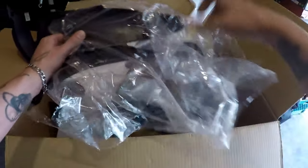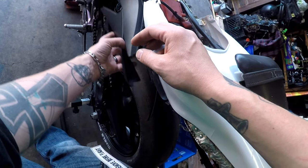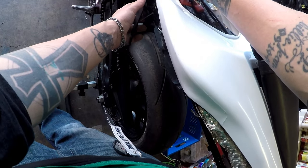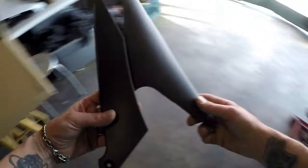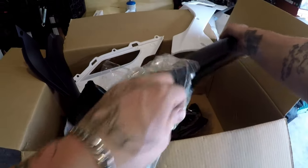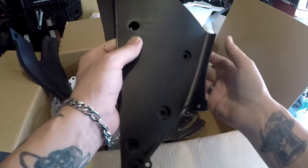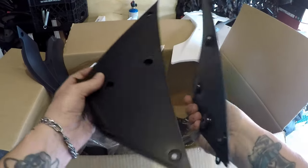Loving it guys, loving it. I know that one goes right here somewhere. I know these are the side ones — put that there. Yeah, I think I'm gonna keep it the white and black. I think that'll look uniform with everything. What are these? What are those?